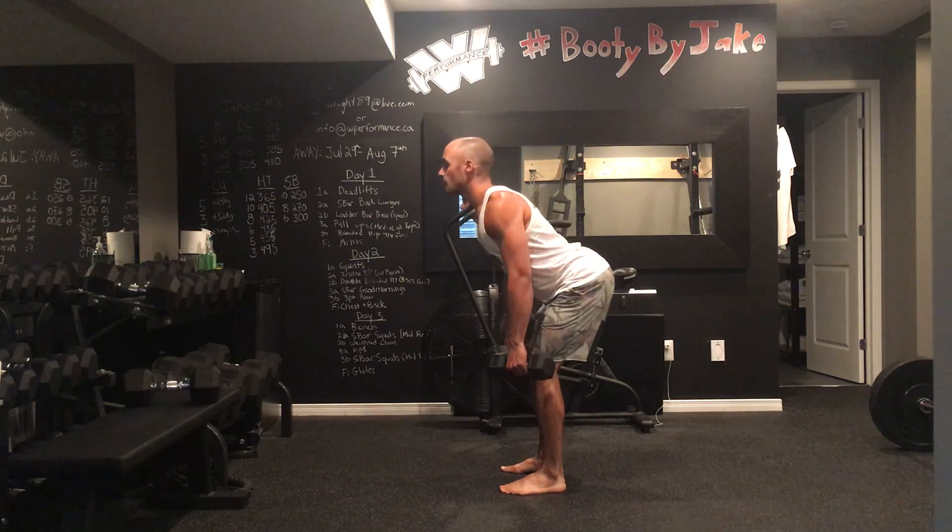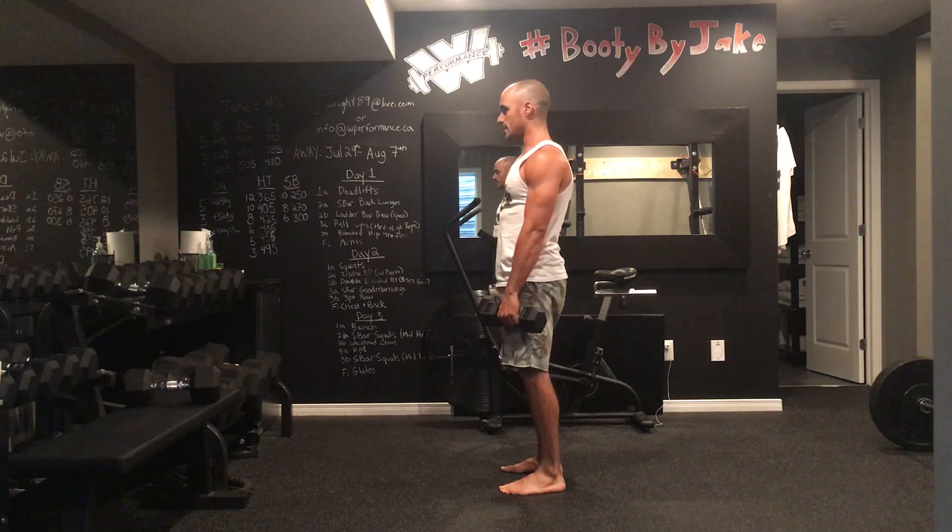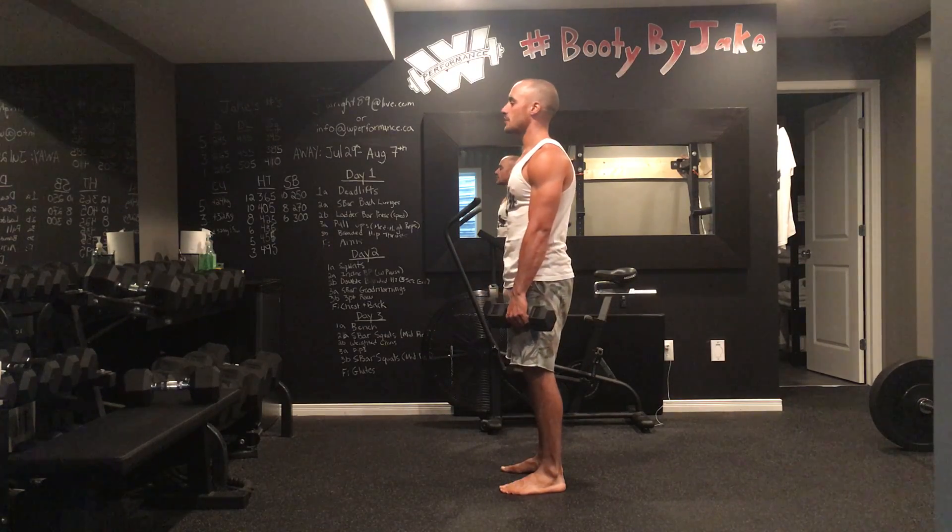I'm going to sit back — five, four, three, two, one — big squeeze at the top. I go as low as I can until I feel my hamstrings tense up.